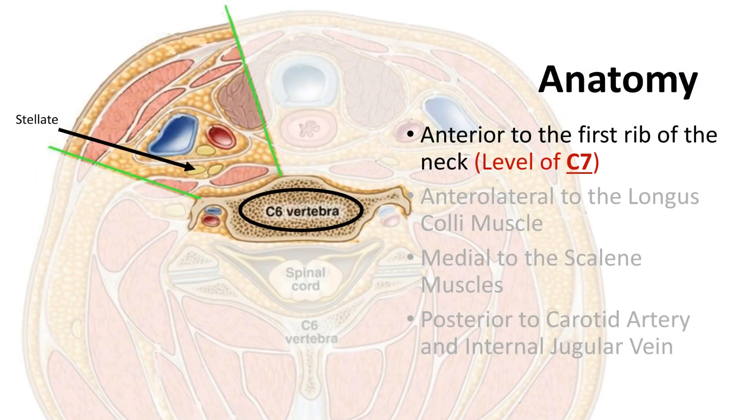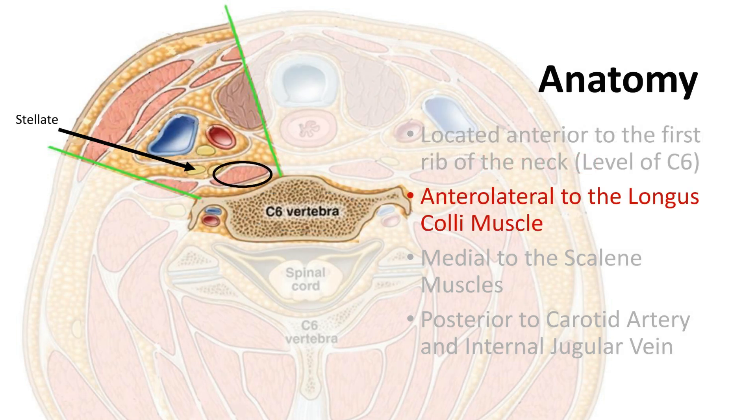The stellate ganglia is known to be located at the level of C7. However, as we will see later on, our approach should look at the level of C6 in order to avoid injury to vital structures. Another key landmark is the longus coli muscle.